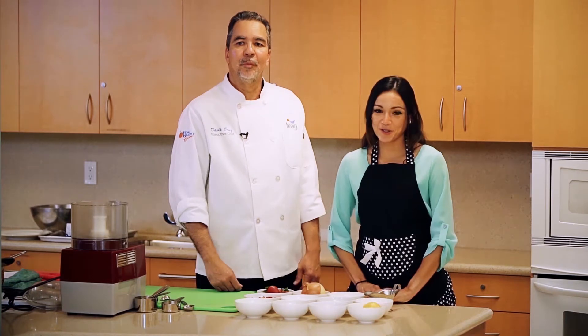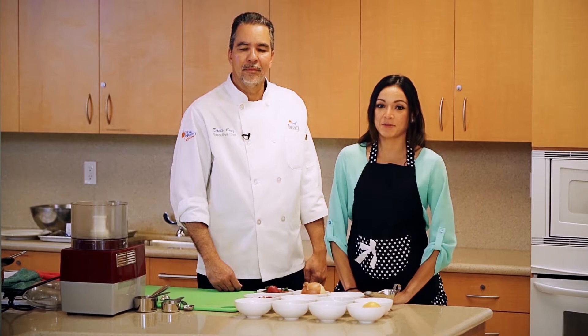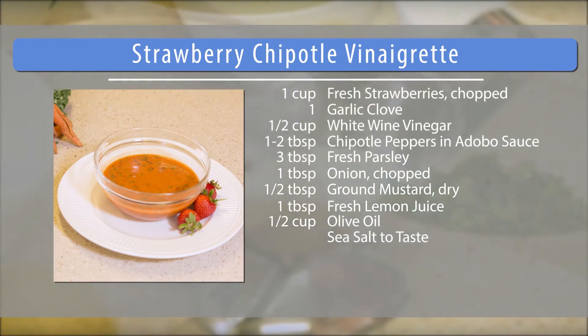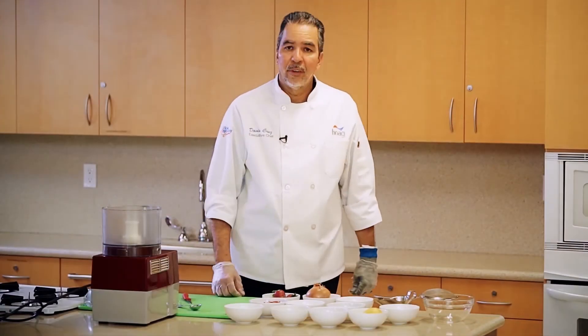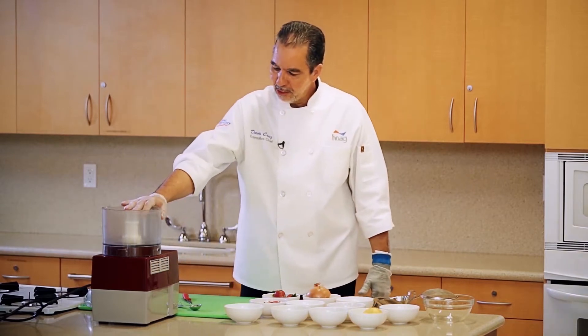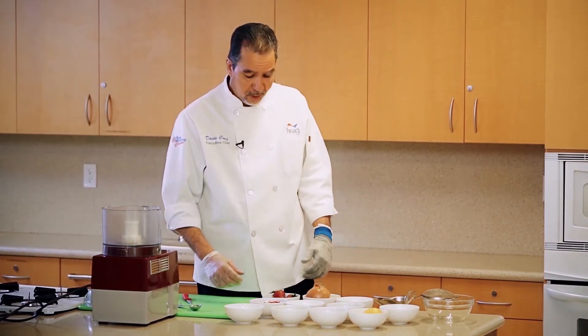Today I'm going to show you how to create a dressing out of fresh ingredients that you can use on various types of salads at home. Here we have the ingredients for the strawberry chipotle vinaigrette and we have a food processor, and we're just going to add them into the food processor.